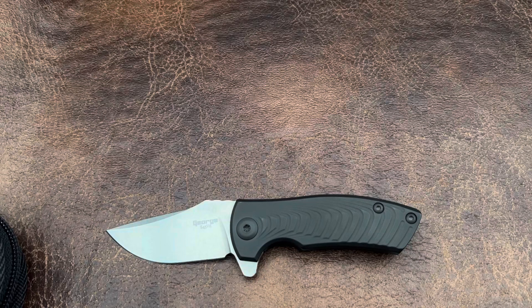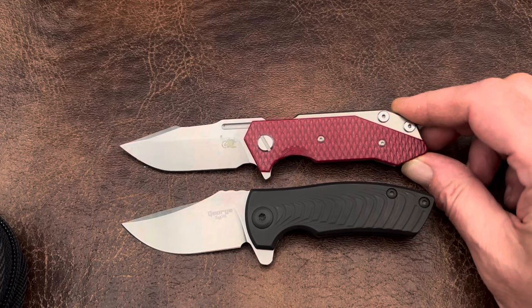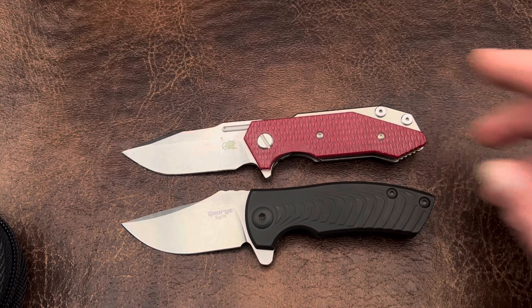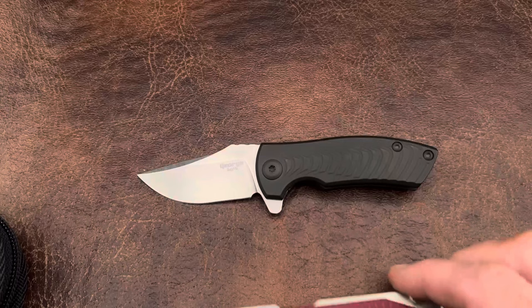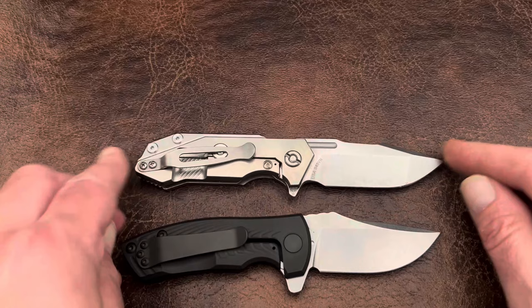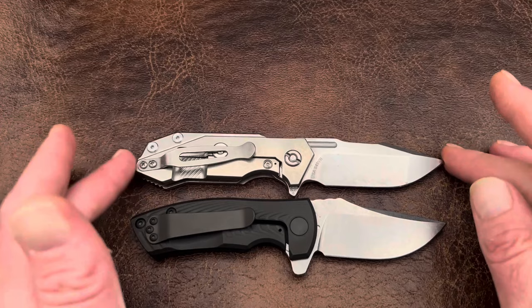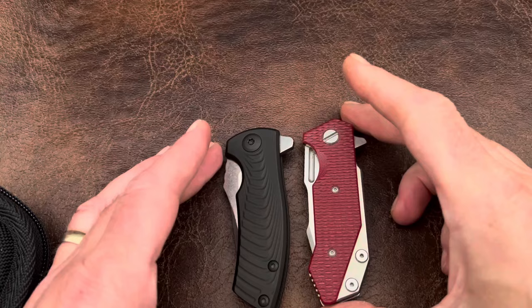I did get out another half track just because of the way the blade is. Forgive me, I should have cleaned this better. This is the half track — this is a harpoon spanto. Hopefully this gives you guys, especially you half track fans — and y'all know how much of a half track fan I am — an idea. The same things I love about the half track are what I love about the ESV.